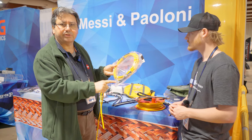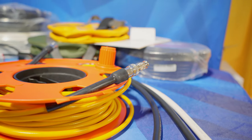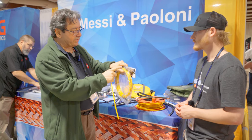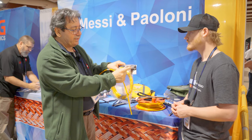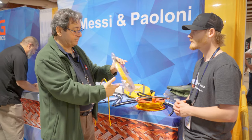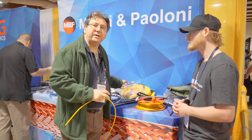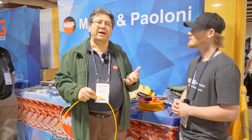UHF connectors are included with the strain relief, which features a silicone seal. We are also including, as you can see here, an adapter from a UHF male to BNC male. It can also be 50 feet or 100 feet.